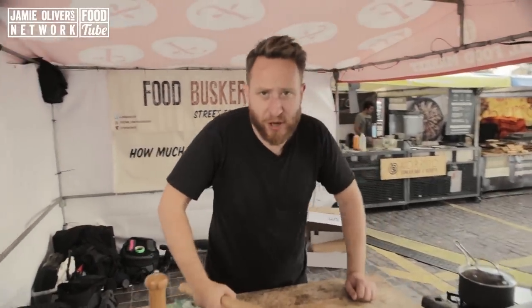Skills people! I'm going to show you how to make a margarita from scratch, down here at Charing Cross station — a food busker.